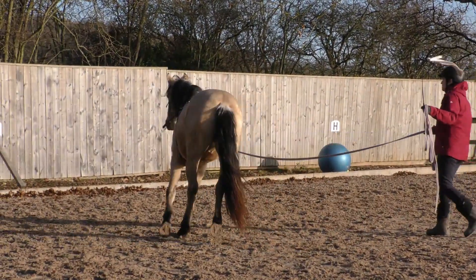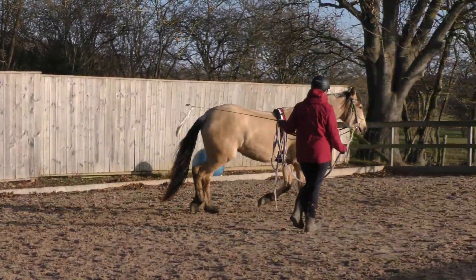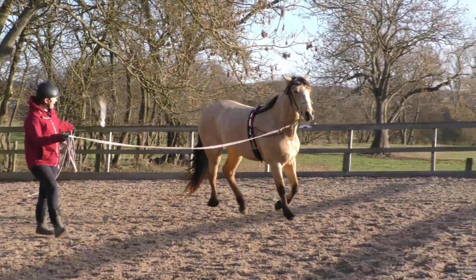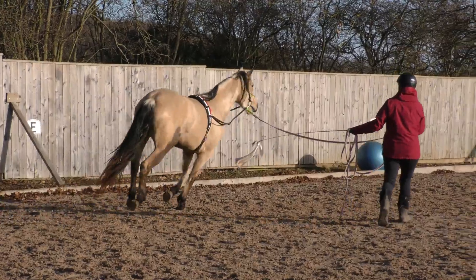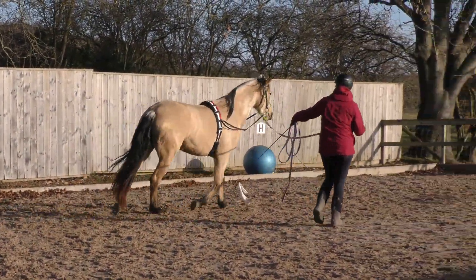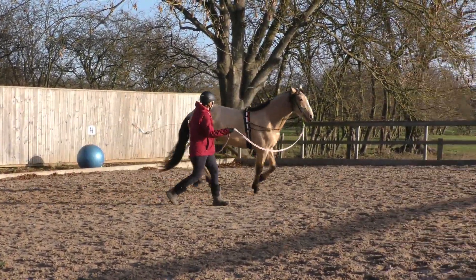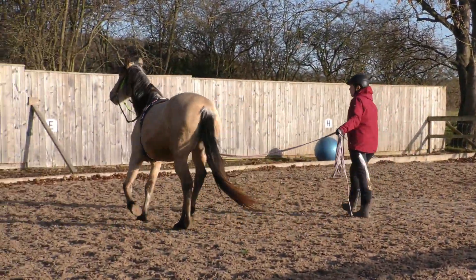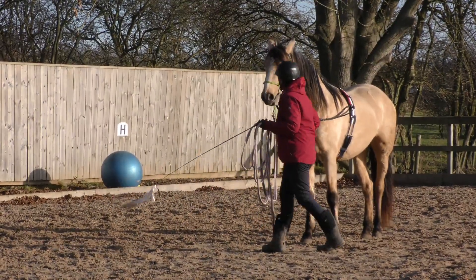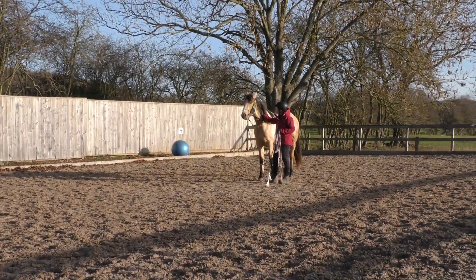Up to rock, head in, good girl, head in, head in, good girl, good girl, pop on, up, counter, up, good girl, good girl, good girl. And turn, good girl, and run, and turn, up, rock, and walk on, good girl, and run, good girl, good girl, good girl, let go, good girl.